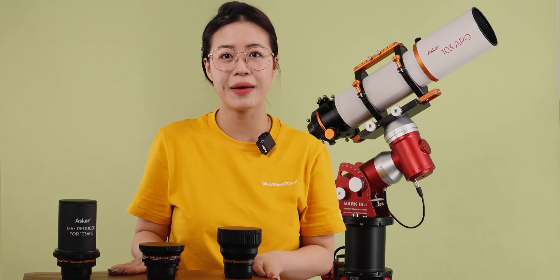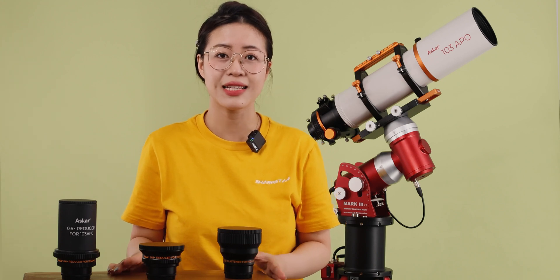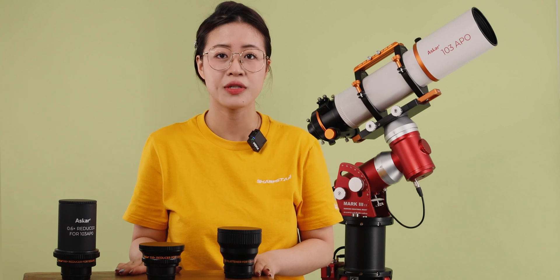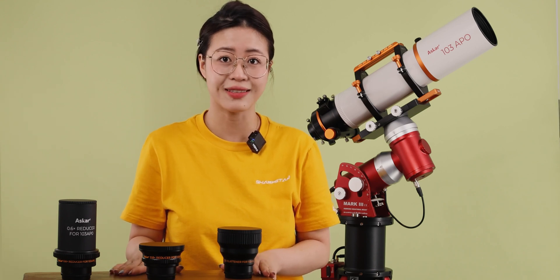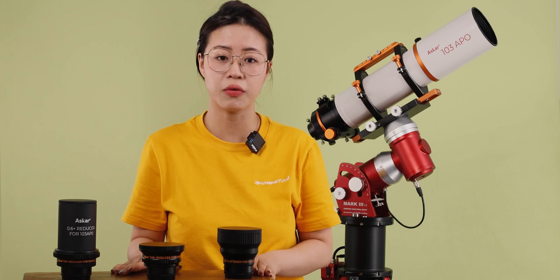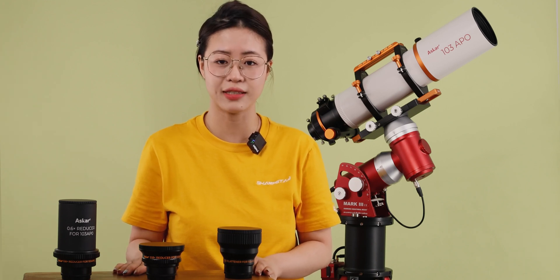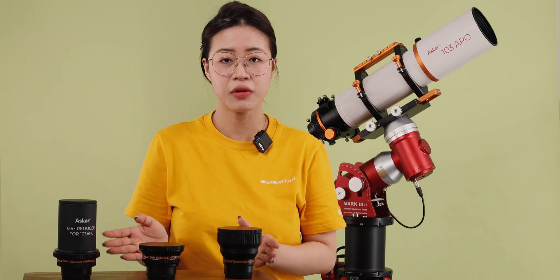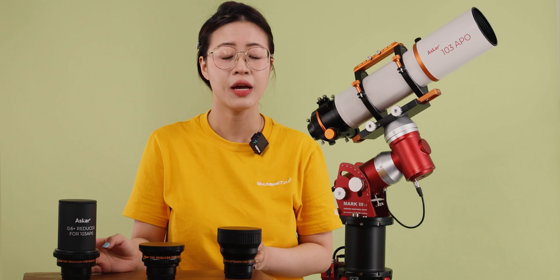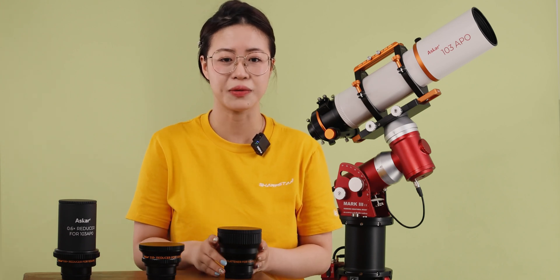Hello everyone and welcome back to Chefstar Optics. The ASCA 103 APO is an OTA we launched, which has a 103mm aperture, 700mm focal length, and a native focal ratio of 6.8. In this video, we focus on the three optional accessories of the ASCA 103 APO and how they are mounted and used.